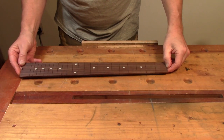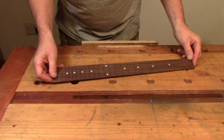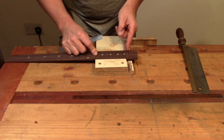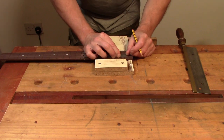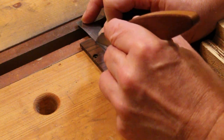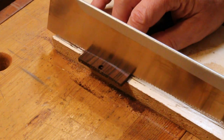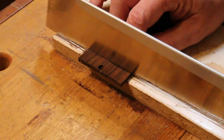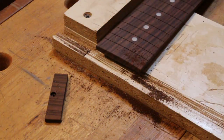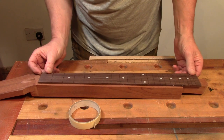So the first thing I'm going to do to the fretboard is cut it off at the nut slot and trim it down to length at the other end. I need about 15mm past the end of the last fret slot. With that cut down and my centre marks re-established on the ends of the fretboard, I can work out where it needs to go on the neck.